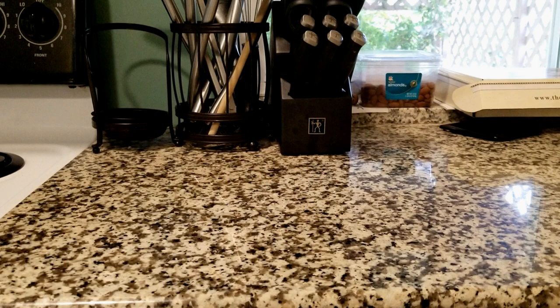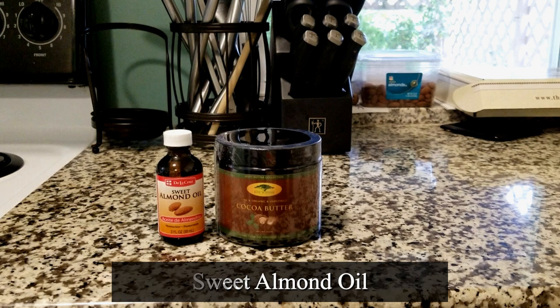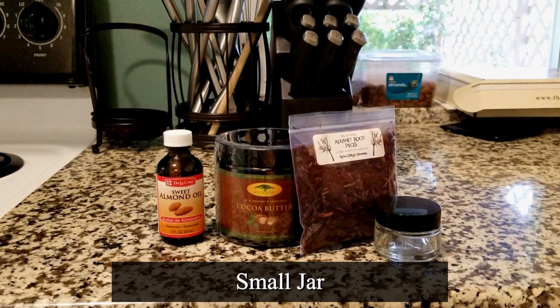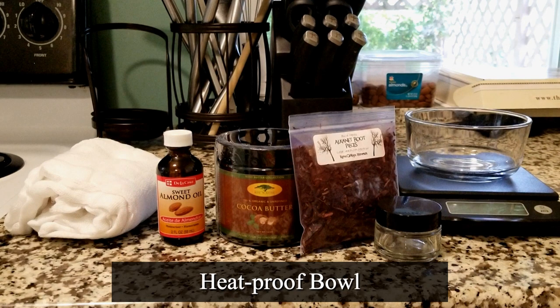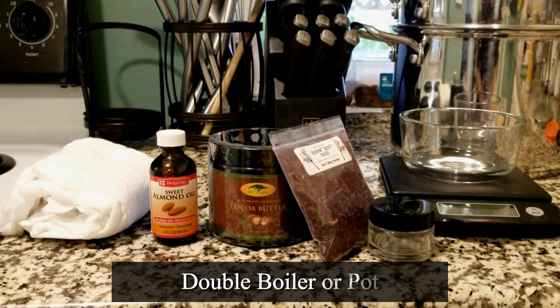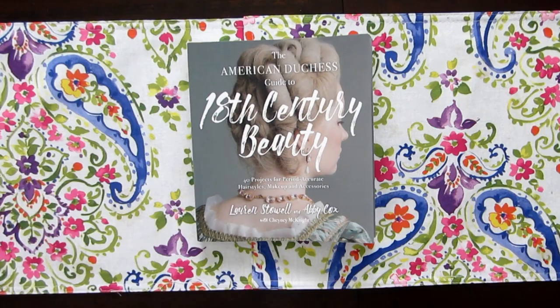Let's jump right in. You'll need cocoa butter, sweet almond oil, alkanet root — I hope I pronounced that correctly — and a small jar. You'll also need cheesecloth, a scale, a bowl that can take heat, and a pot or a double boiler. Oh, and a stovetop and your American Duchess beauty book.